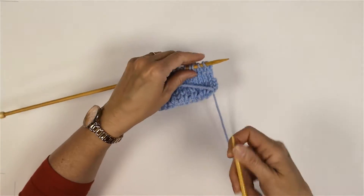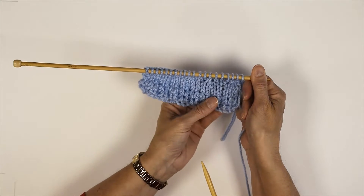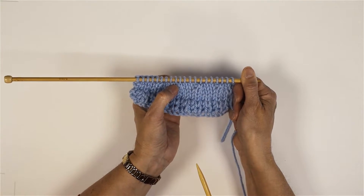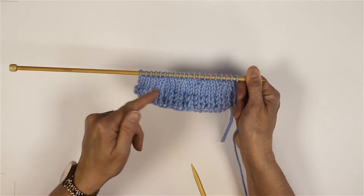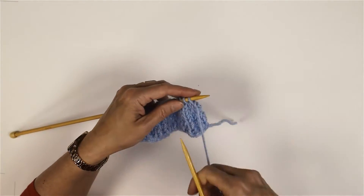You can see there how you've just got a slightly sort of raised bit here, and you've got the back which looks a bit like a purl stitch from the other side - and that is how it's supposed to look. So don't worry if you've got that, that is what you're aiming for.